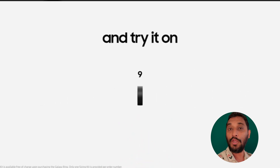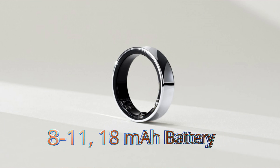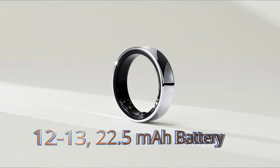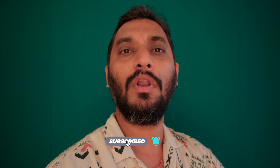For sizes 5 to 7, the ring has a 17 milliampere-hour battery. For sizes 7 to 11, the ring has an 18 milliampere-hour battery. And for sizes 12 and 13, the ring has a 22.5 milliampere-hour battery.